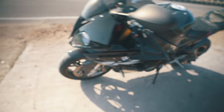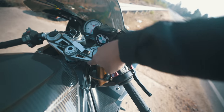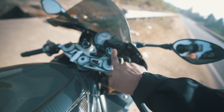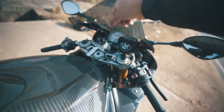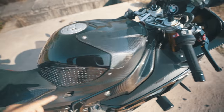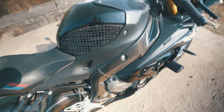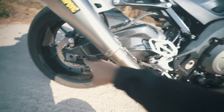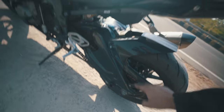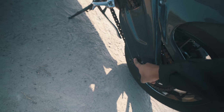Then we have the RNG dashboard carbon fiber cover. Then I have the BMW brake reservoir cap. Then I have the Ilmberger tank cover, the DMV tank pad, the Stomp Grip tank grips, the Ilmberger swingarm covers on both ends, and then the rear hugger — again from Ilmberger — with the chain guard and the DMV spools.